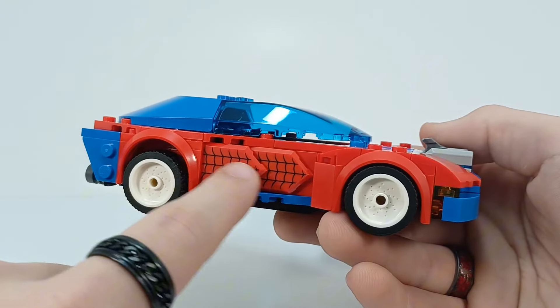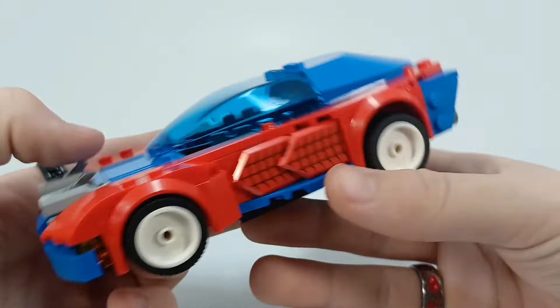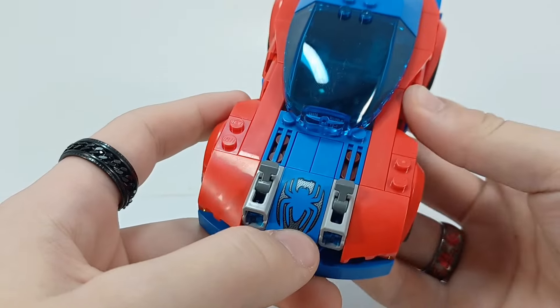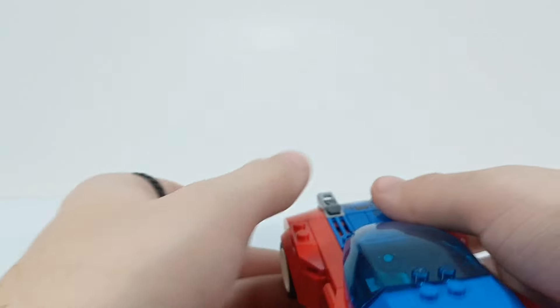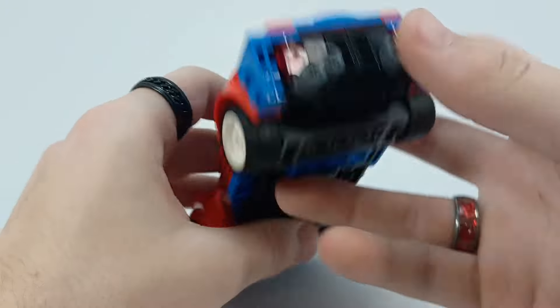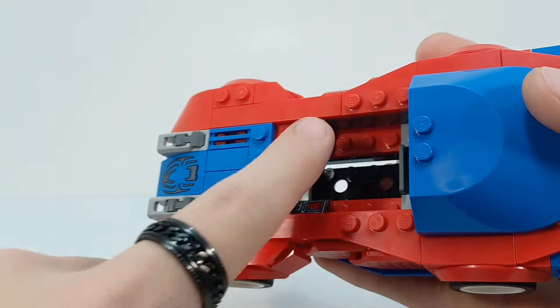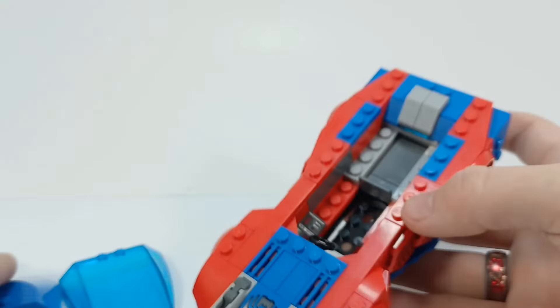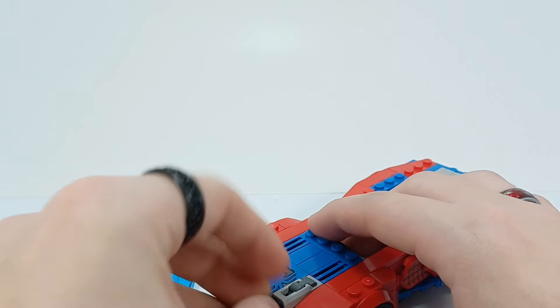I do like these printed Spider-Man Nexo Knight Shield tiles, because you get four of them. You also get a print here. There are no stickers in this set. You've got a couple stud shooters on the front — we all know how those work. And also, these just don't stay on very well. I do like the exhaust thing, but do you see how much this keeps coming off? You get two of the same printed piece there.